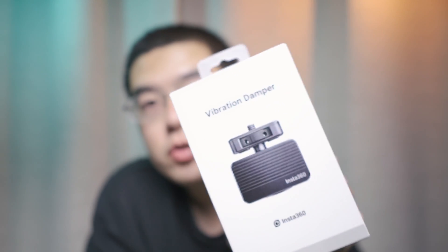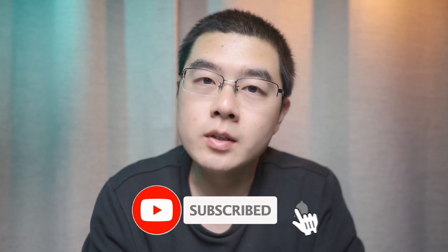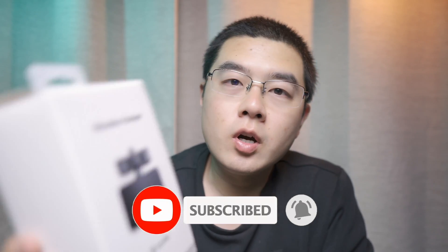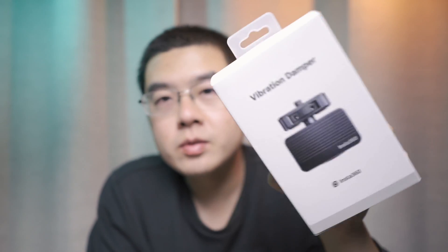Welcome back to this new video. Today we're going to talk about something really hardcore — that is the vibration damper designed by Insta360. This is not just a small accessory for 360 cameras; I think it's a giant leap forward for our 360 camera industry. I'm going to not only show you the basic unboxing and basic tutorials about this vibration damper,